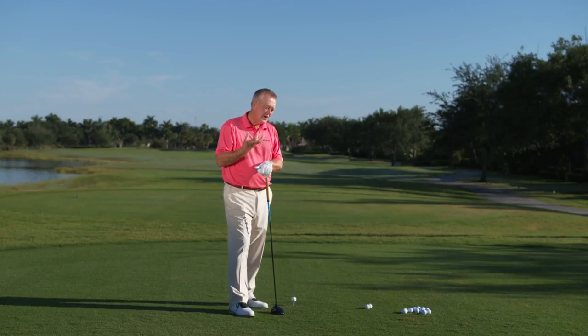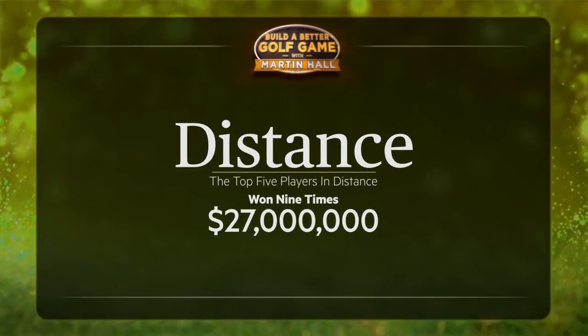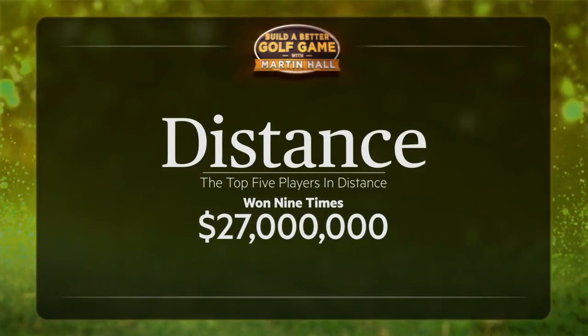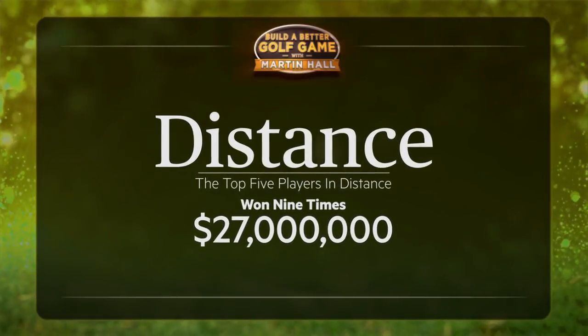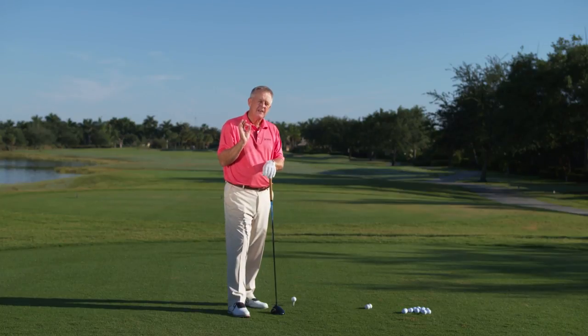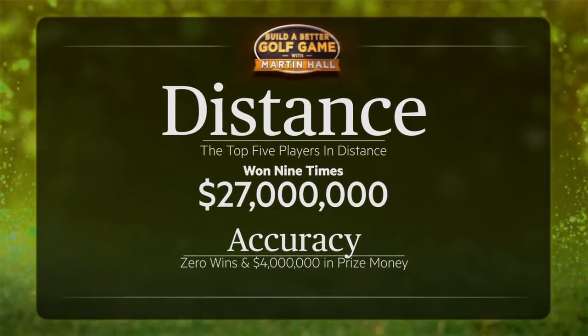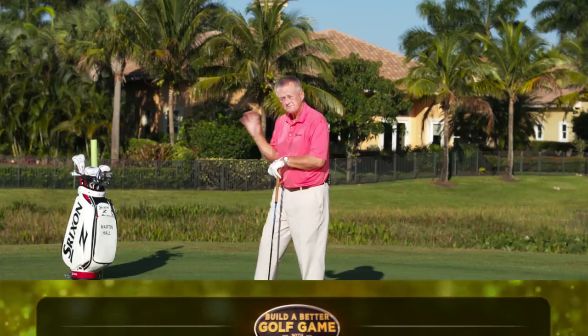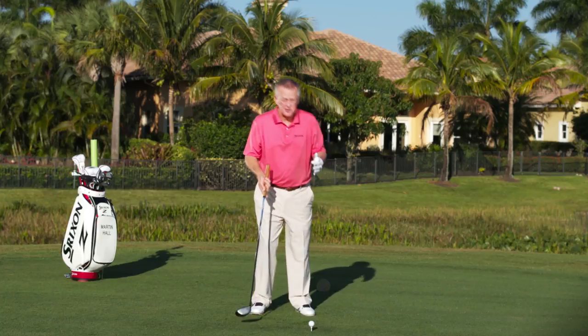Recently I did a bit of statistical research on last year's PGA Tour. The top five players in distance won nine times and 27 million dollars — staggering. The top five in accuracy did not win and won only four million dollars. So the thing is: distance does matter.